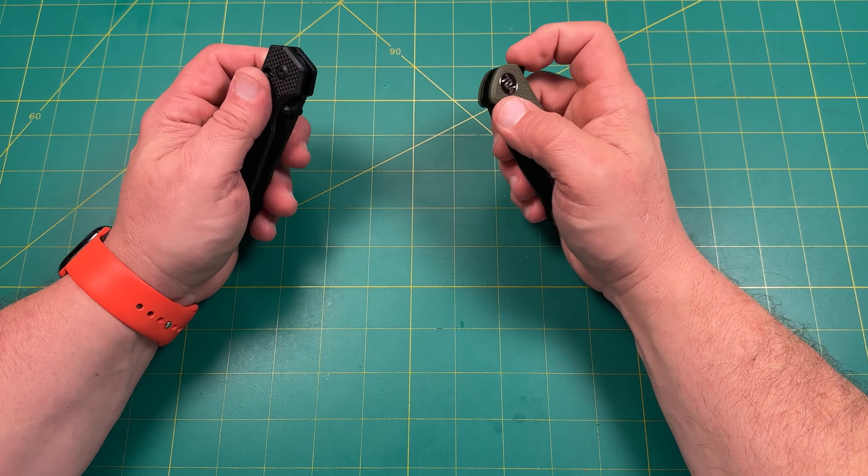The Urban Ranger comes in at 3.4 ounces and the Fang at 4 ounces. The Urban Ranger measures just under 7 inches overall — about 6¾ inches total — with a handle length of about 3¼ inches usable. The choke-up position can give you about 3¾ inches of handle. Blade length is just under 3 inches, with a cutting length of about 2¾ inches.